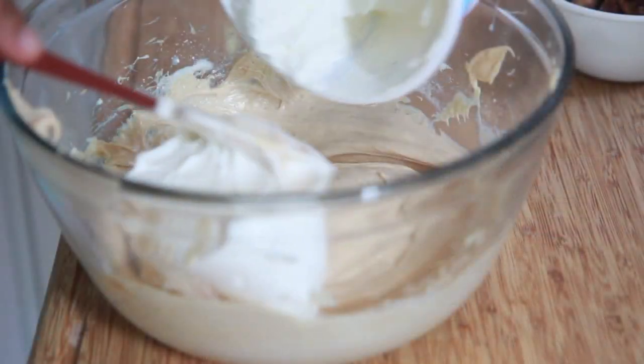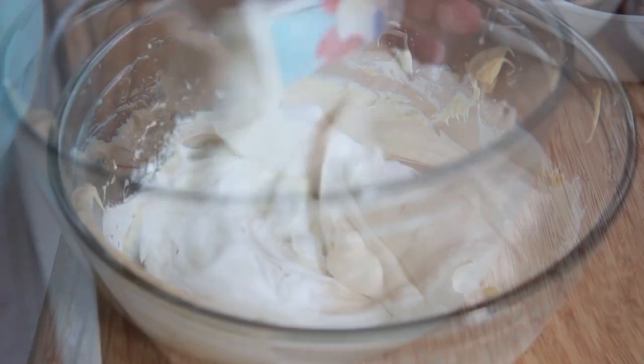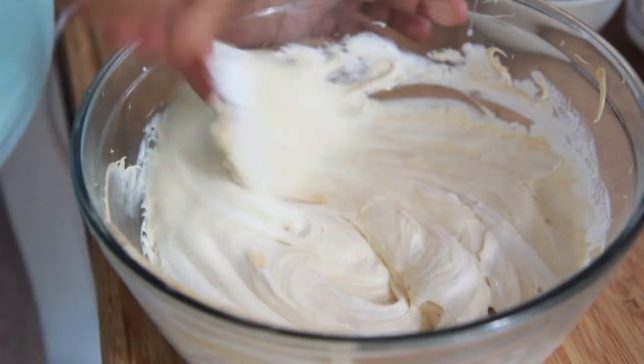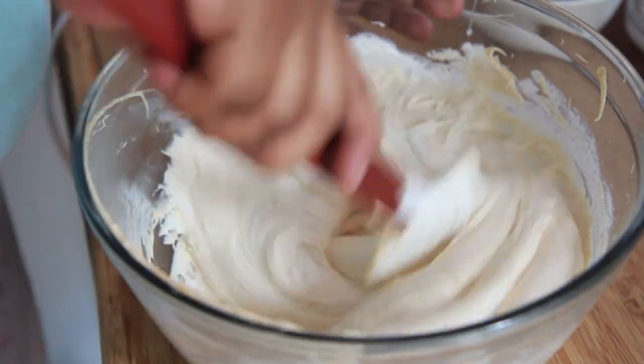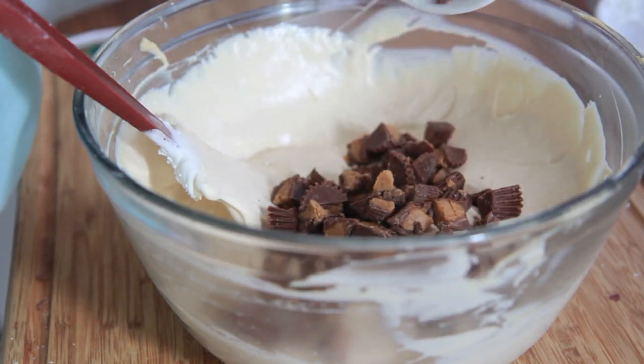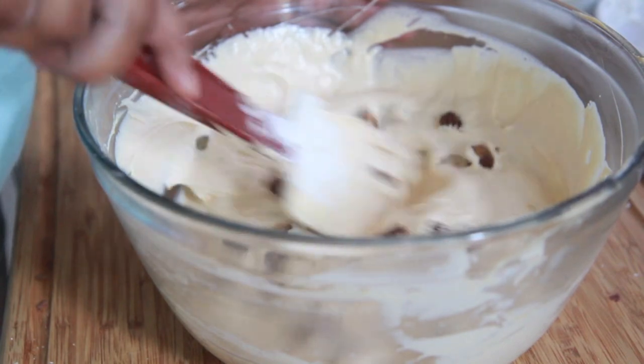Go ahead and mix it up until everything gets combined. Then we're going to fold in some Cool Whip. And next, we're going to add in some chopped up Reese's — this is optional, but I like to add it in there. Go ahead and fold that in.